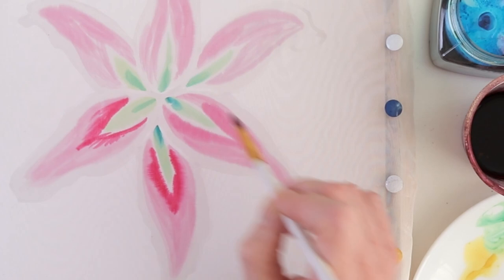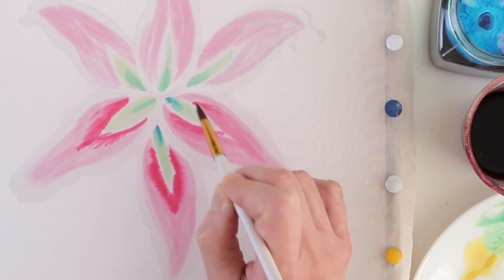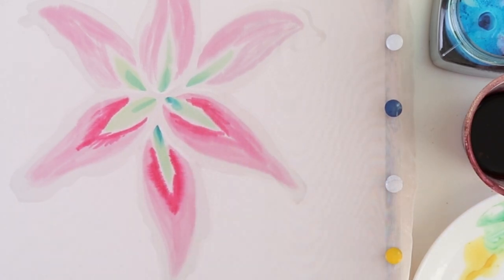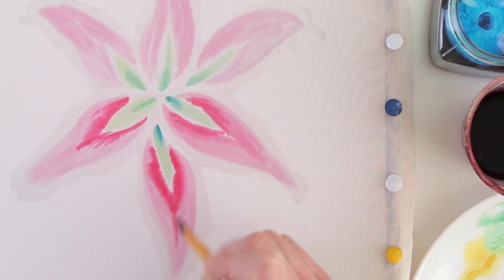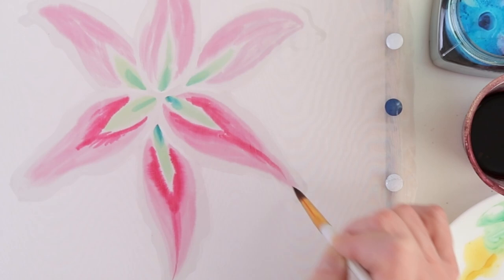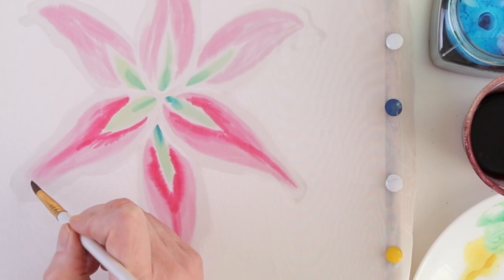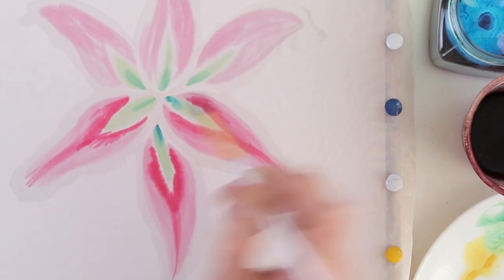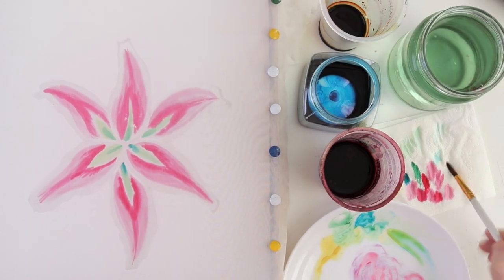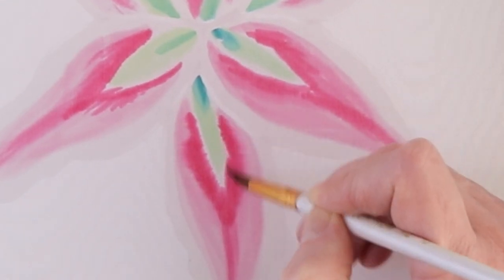There is one more important thing to consider with this technique, which is how dense or thin your silk is. The more dense the silk, the longer it will stay wet. But if you are painting thin silk, then obviously it will dry faster, and then it may be worth wetting two petals with water, painting them, and then wetting and painting the next two petals, and so on. Of course, all those skills come with experience.